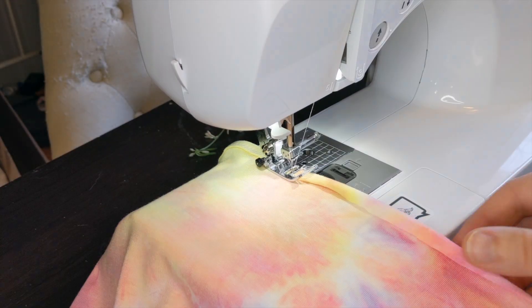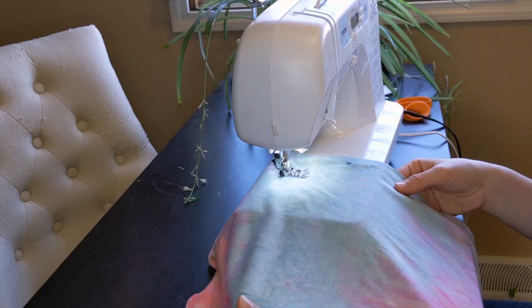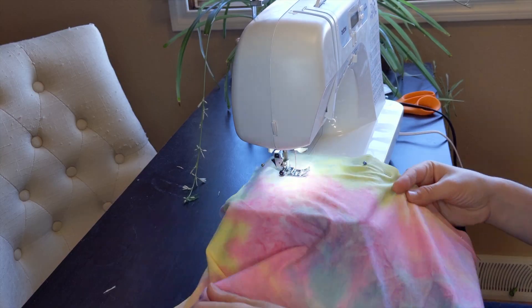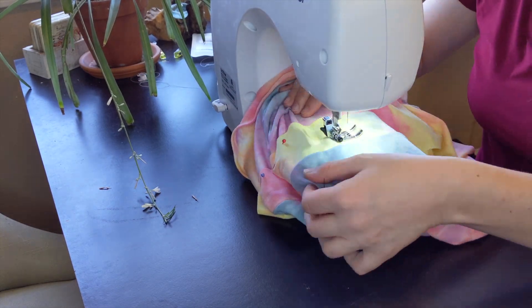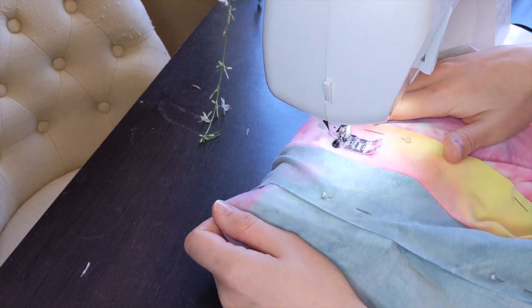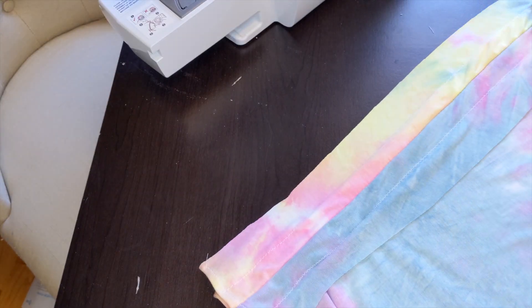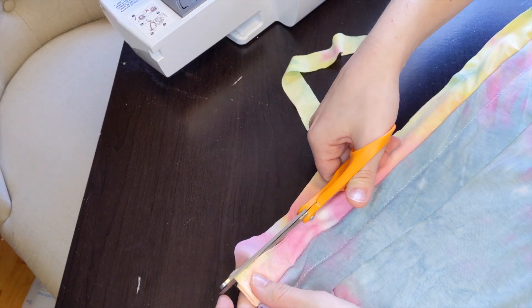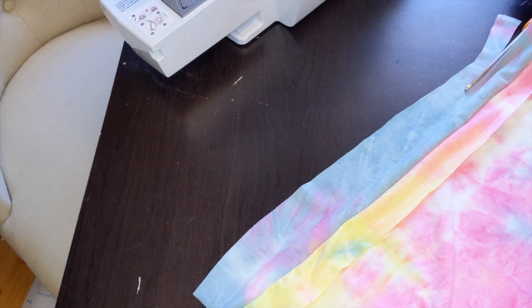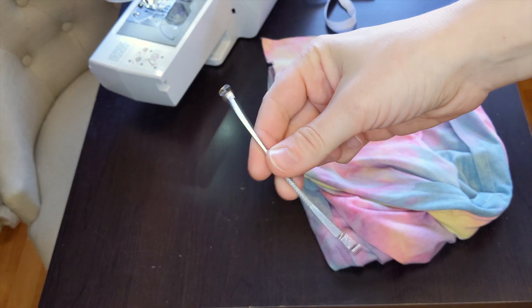I finished the bottom hem and closed the side seams. Then I sewed the channels for the ties. I cut off the excess seam allowance, and again used my pimple popper to pull the ties through.